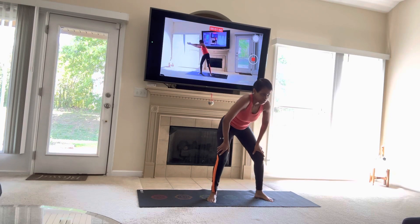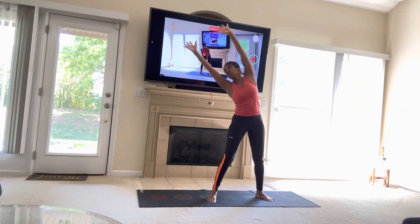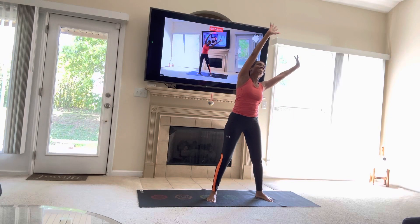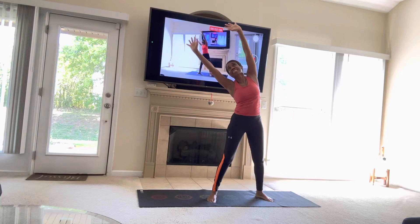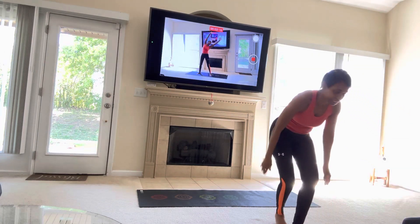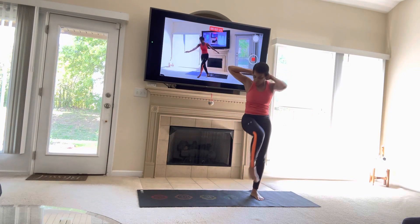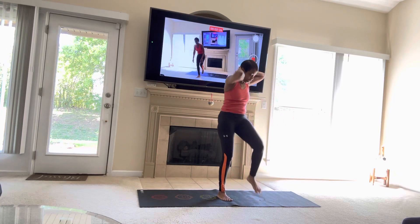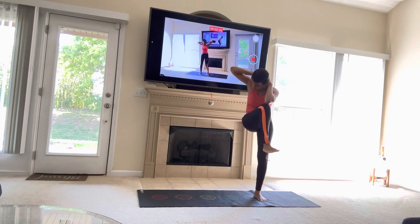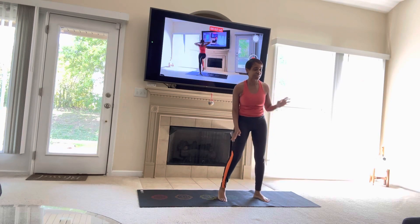One, two, three, four, five, six, and five, seven. This is the bottom end. We're walking up — five, five, six, and our seven. Woo! Just step up, step up, step up.